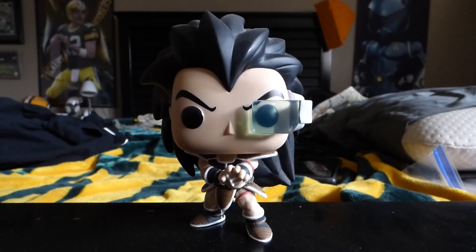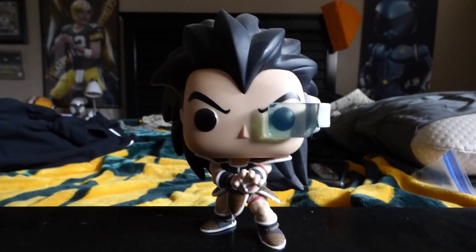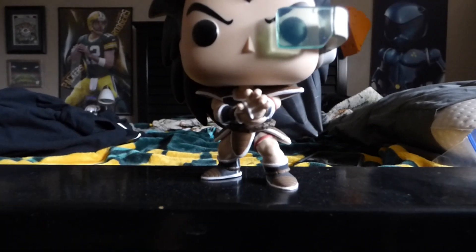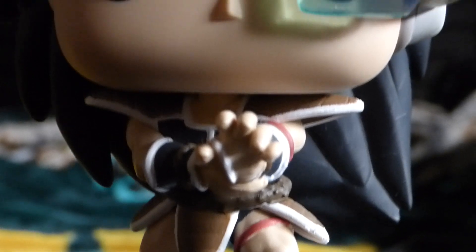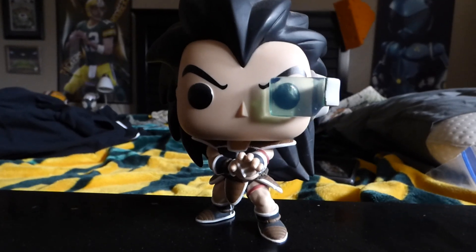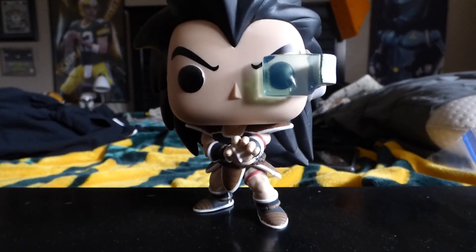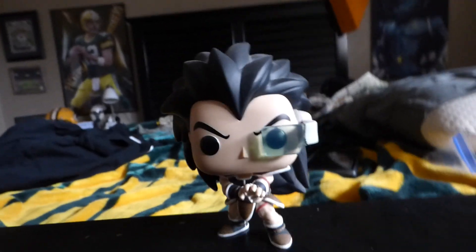Hey, what's up guys, this is power411. I'm going to show you all a Funko Pop review of Raditz from Dragon Ball Z in the Saiyan Saga. Wow, he is so cool! The pose that Raditz is making is where he deflects Goku's Kamehameha — so cool. I'm just going to show you all a side of it to give y'all a good review.